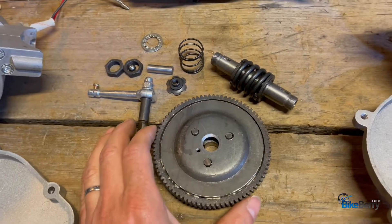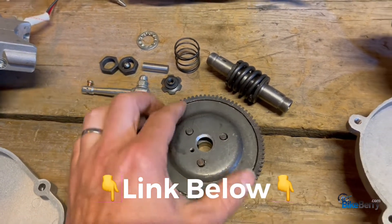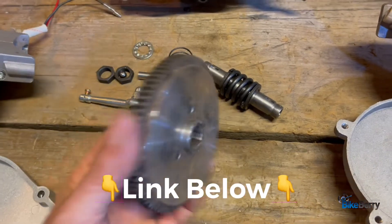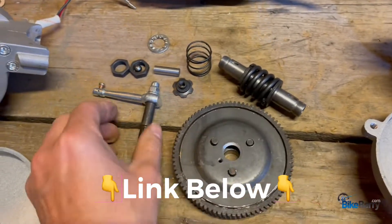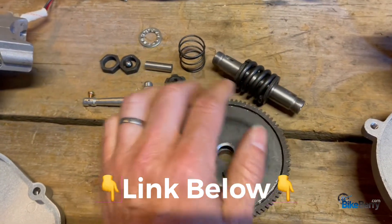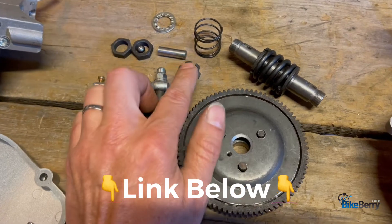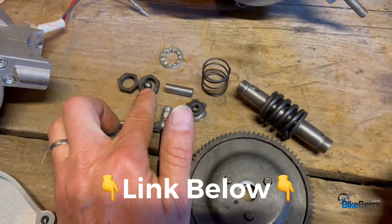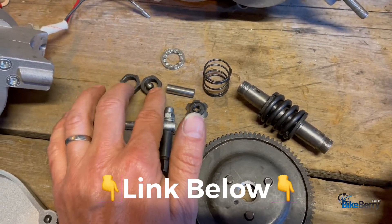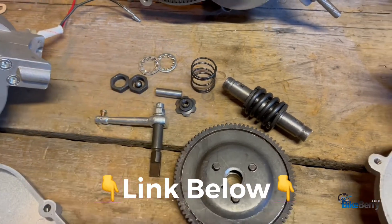Let's start off by seeing what you get when you order a clutch rebuild kit from us. You get your clutch plate, your gear, your clutch lever. This is your inner spring — you can see this lighter weight spring that goes between the plate and the gear — your flower nut, your bucking bar, the ball bearing at the end of your bucking bar, a couple large nuts, and a couple of tooth lock washers.